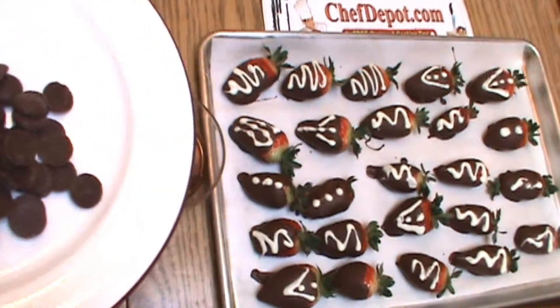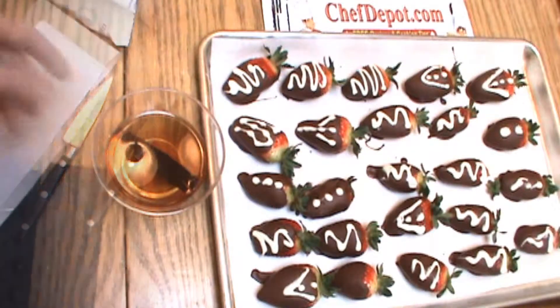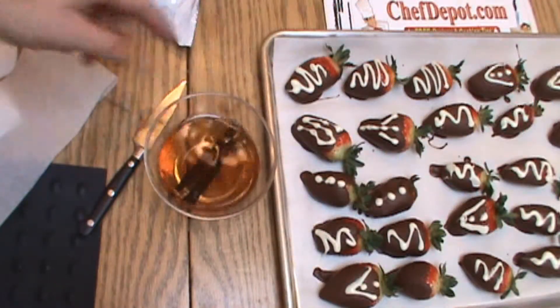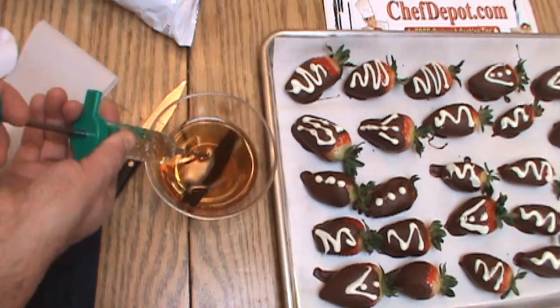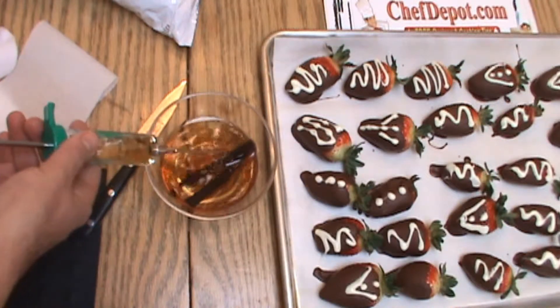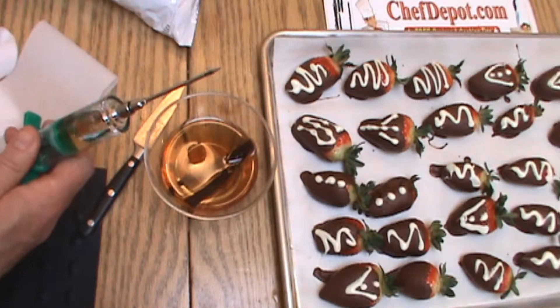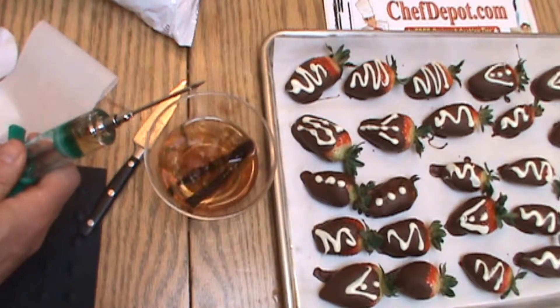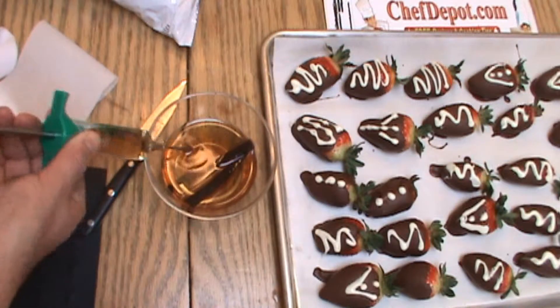It's pure, it's wonderful, and it's of course available at chefdepot.com. We're going to take this brandy vanilla simple syrup and we're going to add it to the injector. If you don't have one of these, you can pick it up on the site. It's pretty cool. And fill this baby up here, just like this.